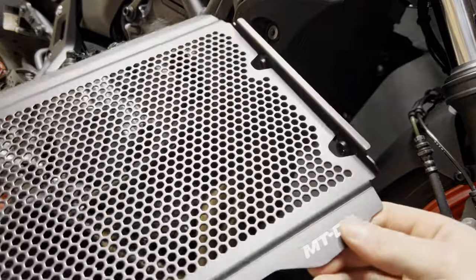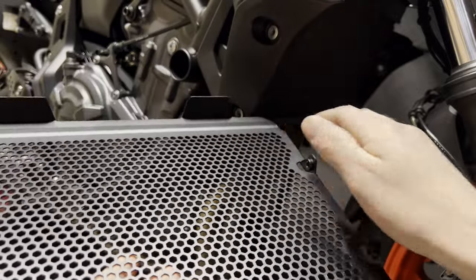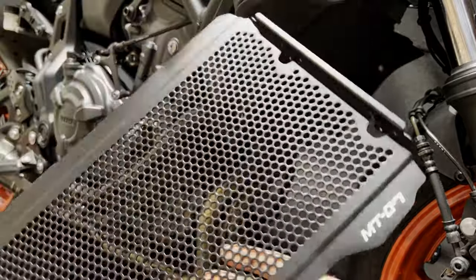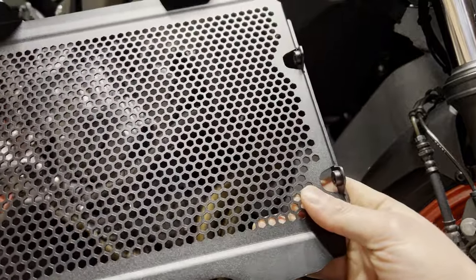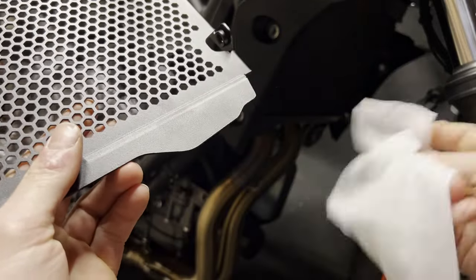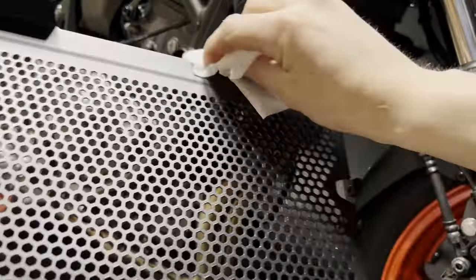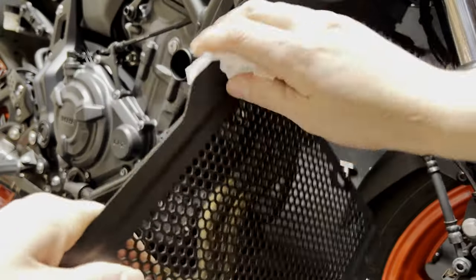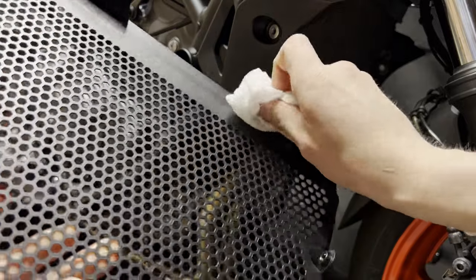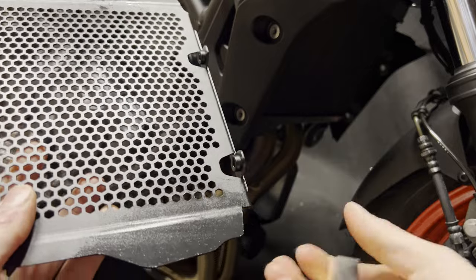Before I install the radiator guard, they did include some foam pads to put on the back here to reduce some vibration — I don't really want any noise up front when I'm on the bike. One thing to keep in mind is that these surfaces need to be cleaned before we put any adhesive on here. Go ahead and use an alcohol wipe or rubbing alcohol, anything that will take grease and oil off the surface — a microfiber and some alcohol works great.